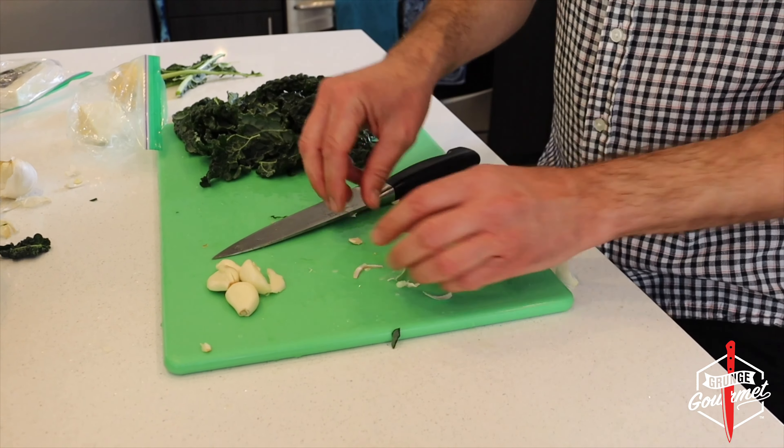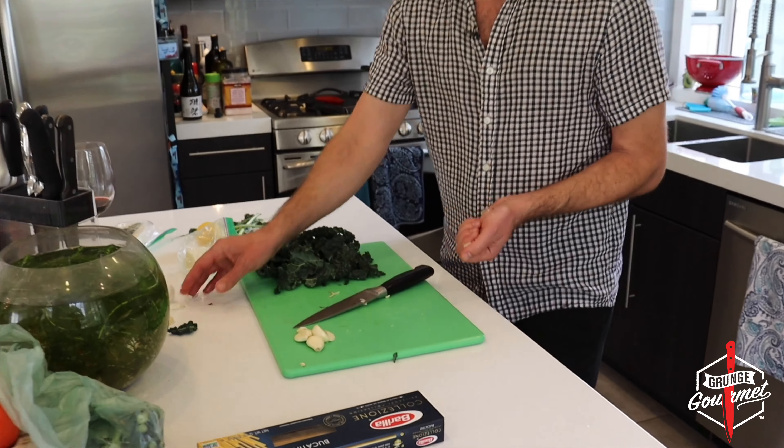Let's get a pot, put some water in here. We got our water. Turn the flame on. We need a cutting board.